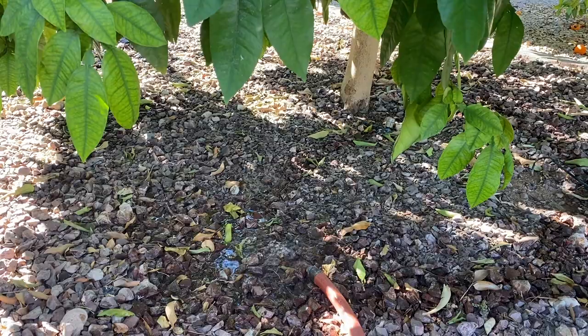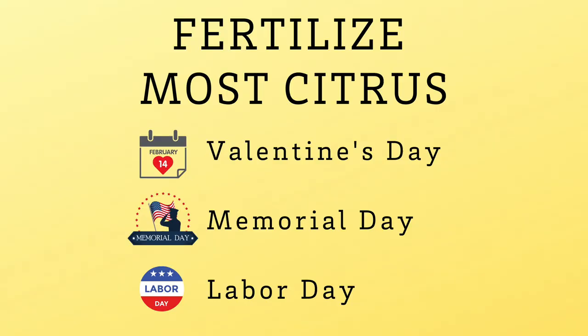Here in the low desert, it's easy to remember when to fertilize citrus trees — Valentine's Day, Memorial Day, and Labor Day. Follow that schedule and your citrus trees will have what they need to produce that beautiful big fruit we love so much.